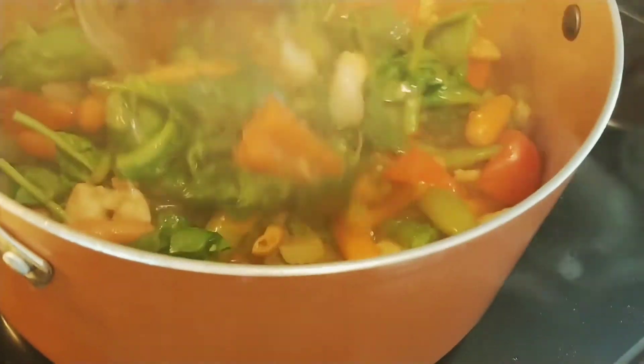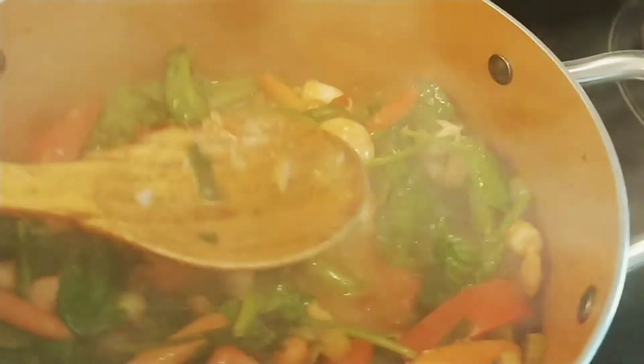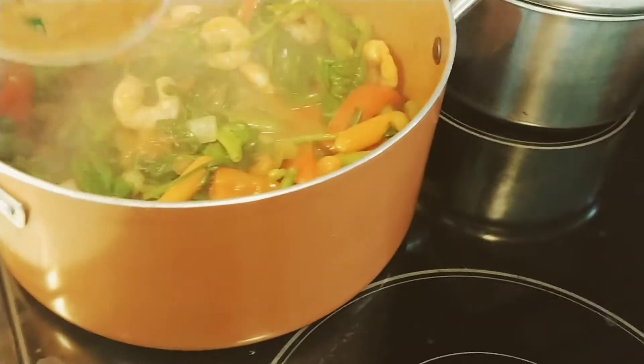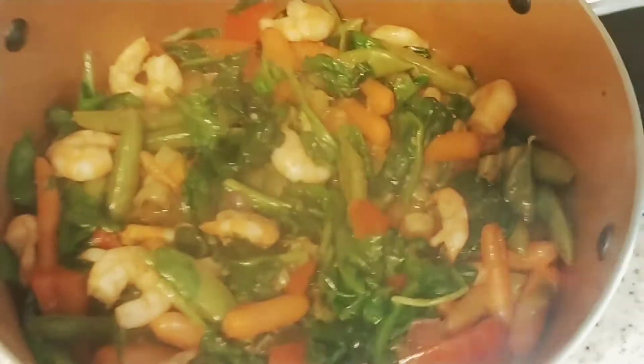So that's the sautéed vegetables done. I'm putting it to the side — I don't want it to get overcooked. It looks good.